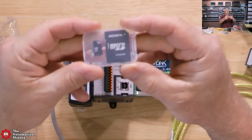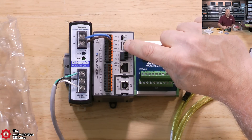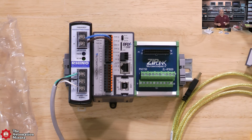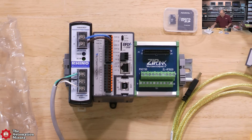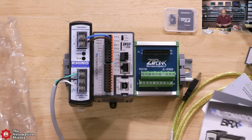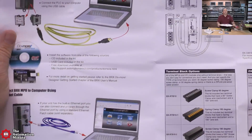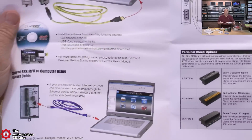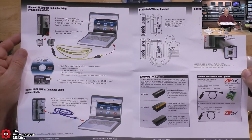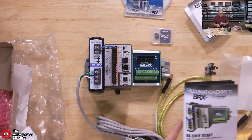There's also a blank 16-gig memory card that plugs right into the controller, so you can try out the file management and data logging capabilities. And finally, the quick start guide, which looks very well laid out and documented. Can't wait to get my hands on this.